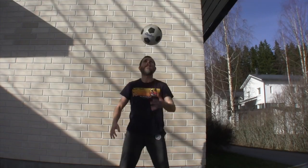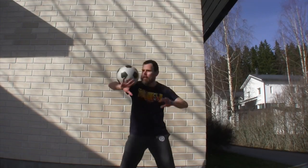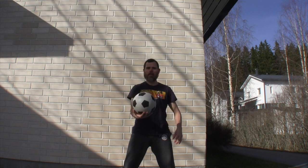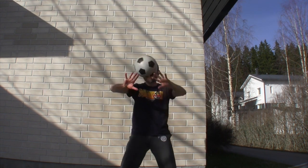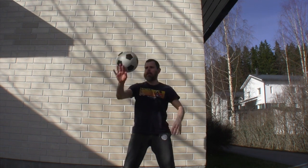A nice variation of this is going from the neck stall — we learned this in episode three. You're just going to drop your shoulder and allow the ball to stay on the inside of the arm and roll around.